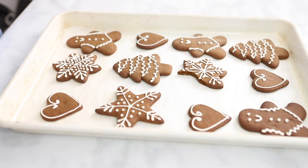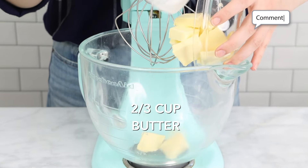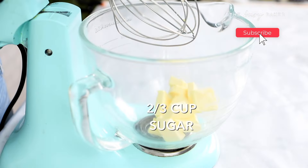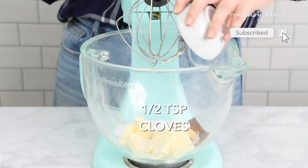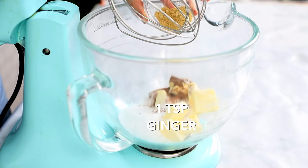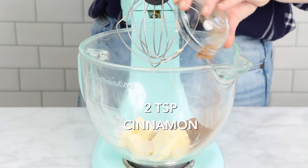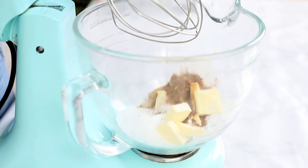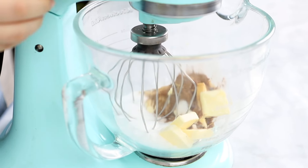First we start with two-thirds of a cup of unsalted butter in the bowl of a stand mixer. You could also use a hand mixer for this. We're going to add two-thirds of a cup of granulated sugar and we'll add in our spices right away: two teaspoons of cinnamon, one teaspoon of ginger, half teaspoon of cloves, half teaspoon of nutmeg, and one teaspoon of vanilla.